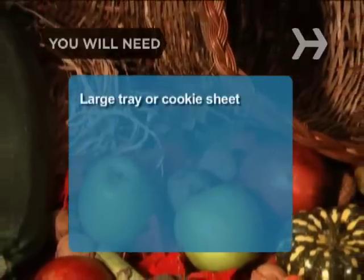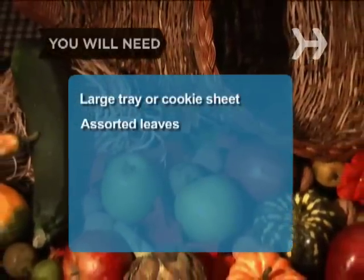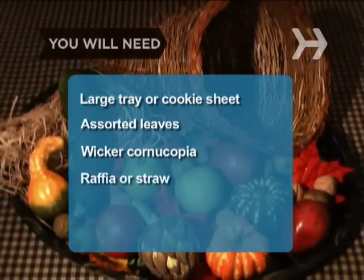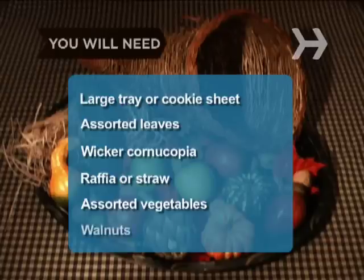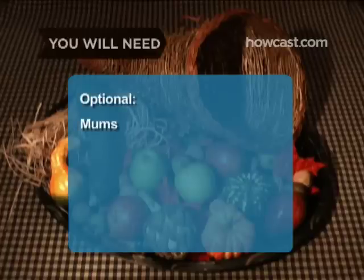You will need: a large tray or cookie sheet, assorted leaves (real or fabric), a 2-foot-long wicker cornucopia available at most craft stores, three 8-ounce bags of raffia or straw, gourds, crabapples, Indian corn, miniature pumpkins, pomegranates, artichokes, walnuts, cranberries, and ribbon for a bow. Optional: mums.